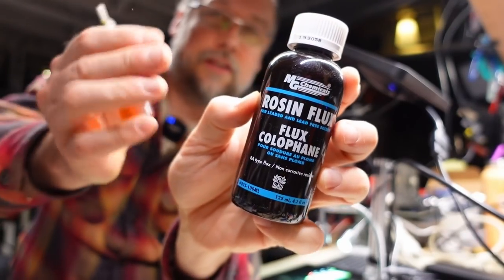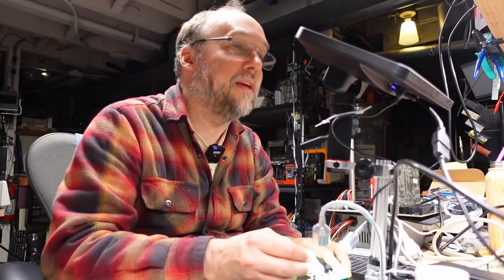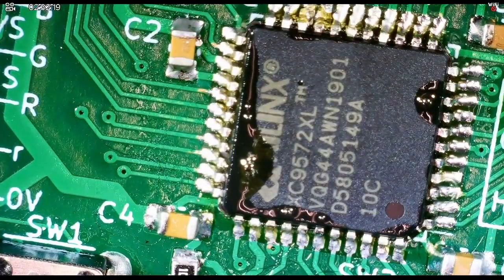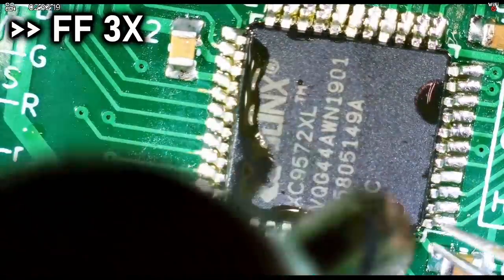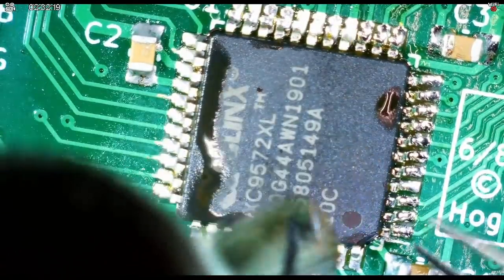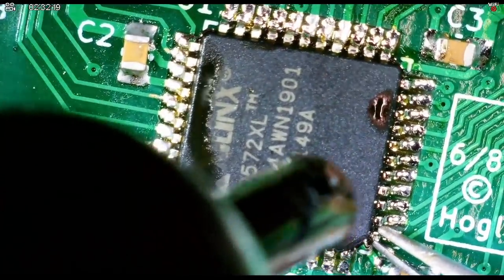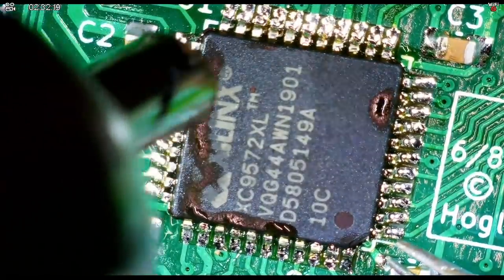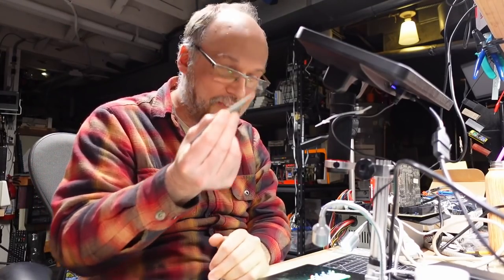I'm just going to start heating this again, moving the hot air around. You need to heat it up entirely, all the pins. You just got to keep moving it around. I'm so zoomed in I can't zoom out any more than this — this is as much as the microscope can do. I just grabbed it by one of its legs and off came the CPLD just like that. Now when we look at this board, there's a lot of flux on there and actually a good amount of solder already.